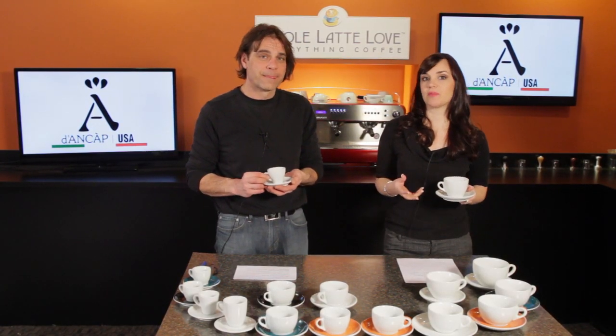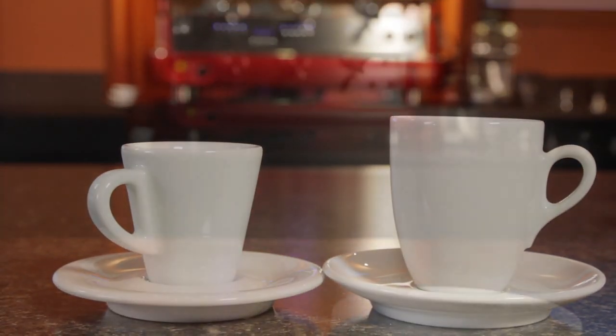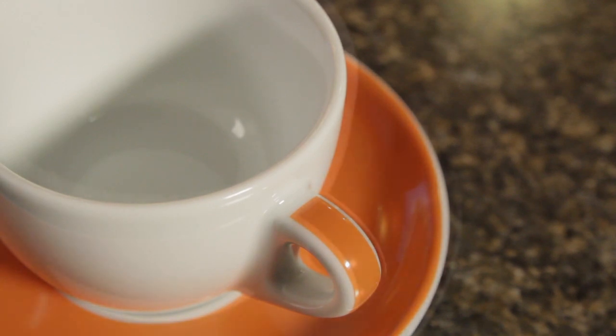ANCAP is an Italian porcelain manufacturer that's been around for 50 years. There's such a variety here, and that's one thing you can count on — we've got tons to choose from because we've got 20 different brands of cups and saucers and almost 130 different styles.